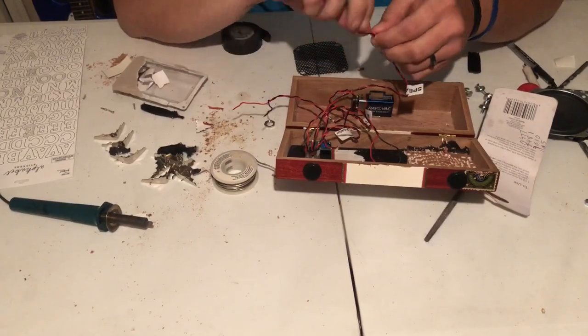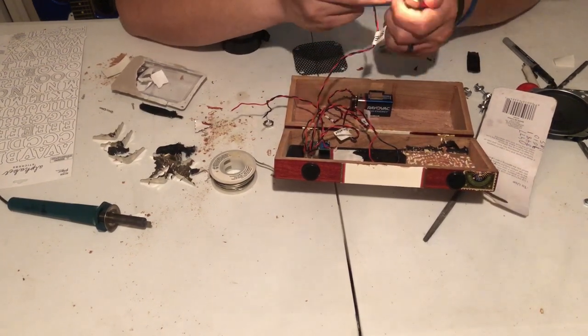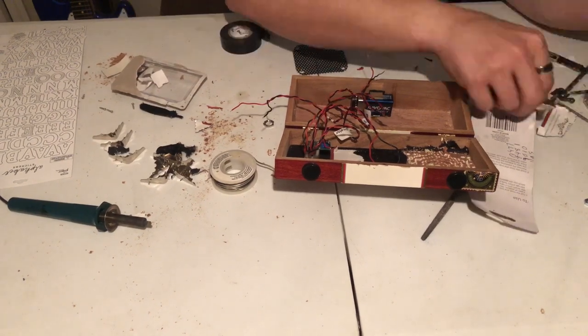Next I prepare the wires to be soldered to the speaker. On the back of the speaker it does have a plus and minus — minus will be black cord, positive will be the red cord.